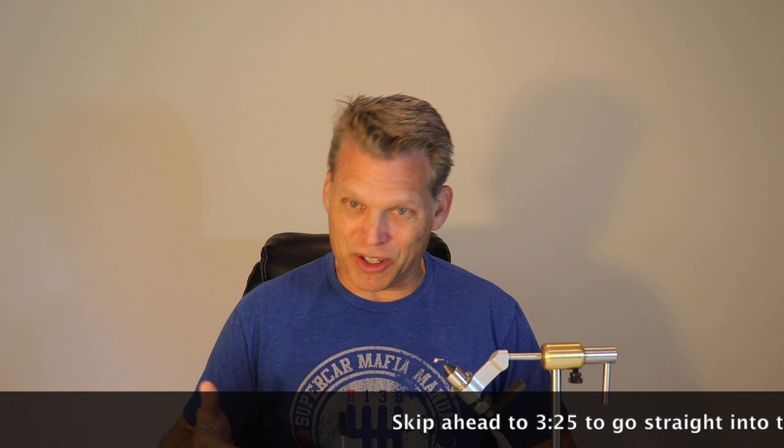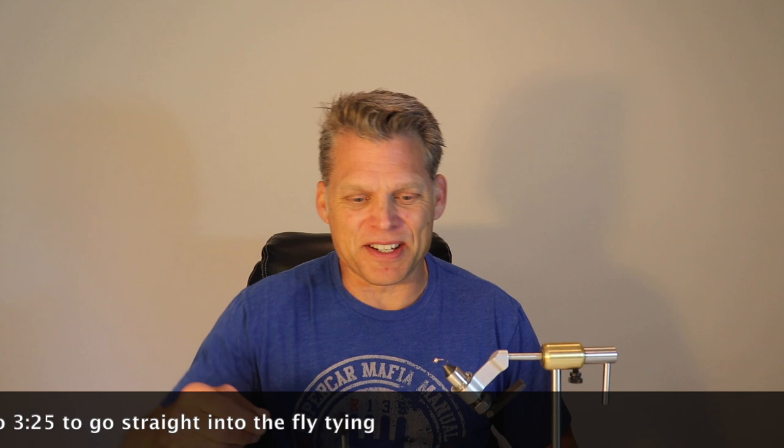Hi, welcome to another episode of West Coast Cast. My name is Kevin and I'm going to be tying a fly for beginners today, which happens to be an awesome anchor fly for euro nymphing. It's made by Rio Products and it's called Baby Got Bead — kind of a funny name.